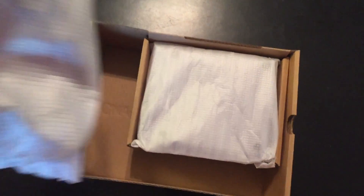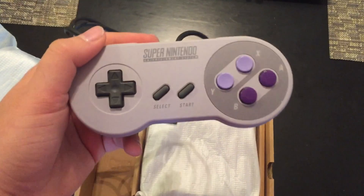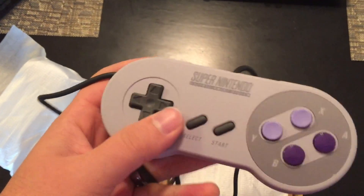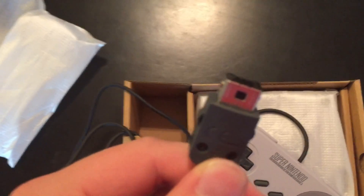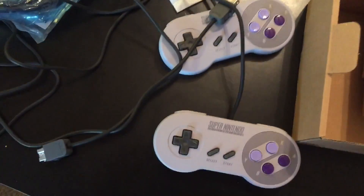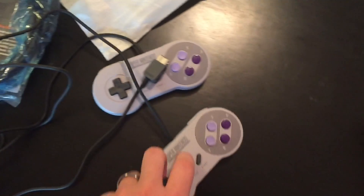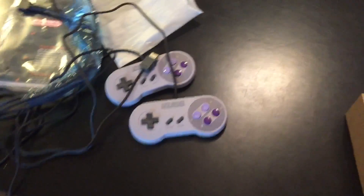Moving along here, we do have the controllers. And I love these controllers — stayed very true to the classic Super Nintendo, just like they did on the NES Classic. They feel very solid and they feel great. They have very different plug-ins from the original SNES, so you won't be using these on an original SNES. It does come with two of them. I really wish these things were wireless, honestly. And these cables are too short — they don't reach very long. I wish they were wireless, but they're not unfortunately.